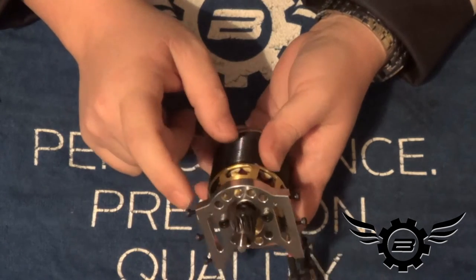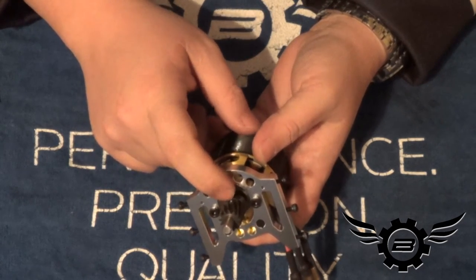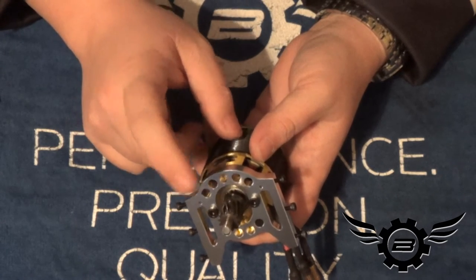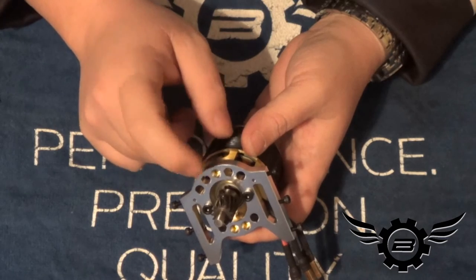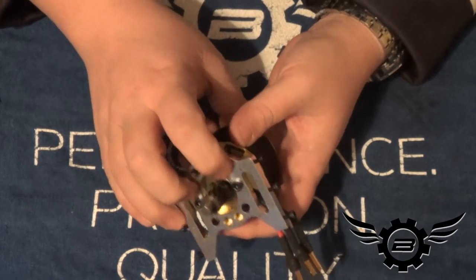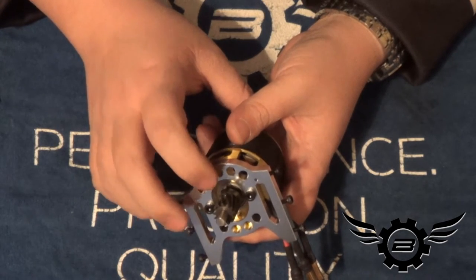I did loosely set the 13-tooth pinion on there — got the set screw lined up on the flat spot, but there's no Loctite on that yet. The pinion is run all the way up against the motor for now. Once we get the motor mount in the helicopter and get the bolts started so it's moving freely for mesh setting, we will loosen the set screw and allow the pinion to drop down onto the pinion support bearing.